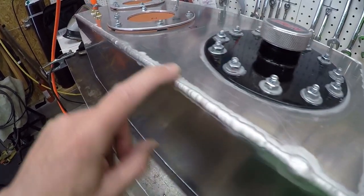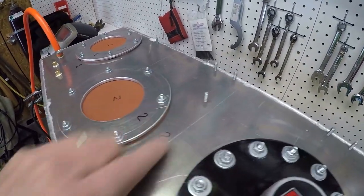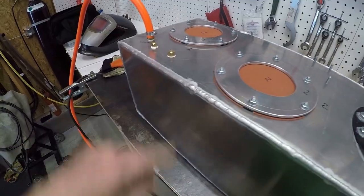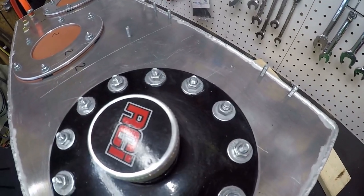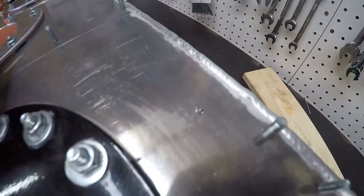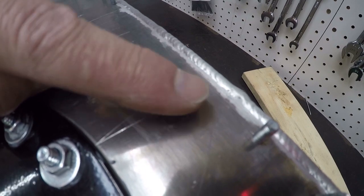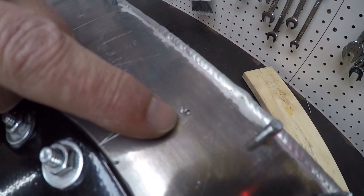If I get some leaks, which most likely I will, I'll show you. And I'm also going to do that to the studs and all over the place. Check this out - I hit it with air and I could hear it hissing like crazy. So I'm checking a couple of things trying to find the leak, and it turns out there's a hole right in the metal.